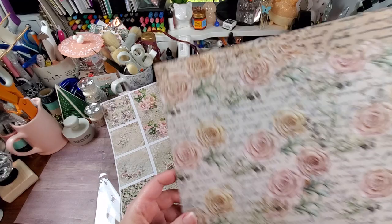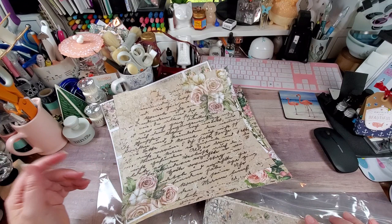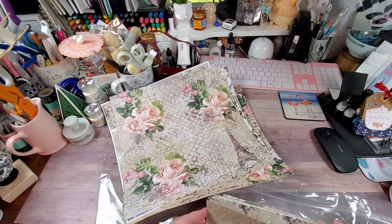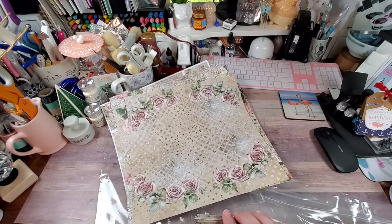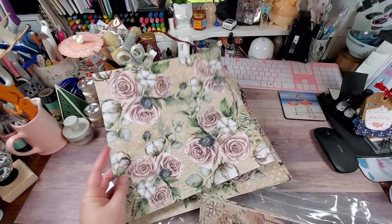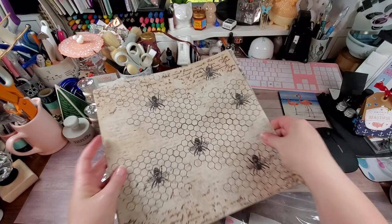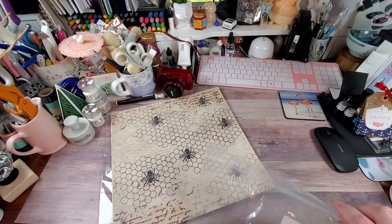This one is gorgeous — I am absolutely in love with it, just stunning. Some of the text is very distressed so I can't read it, but it's a very distressed paper collection with very muted colors, which I'm okay with. It looks like there are two of everything, so the papers repeat — I'm not going to go through them again.